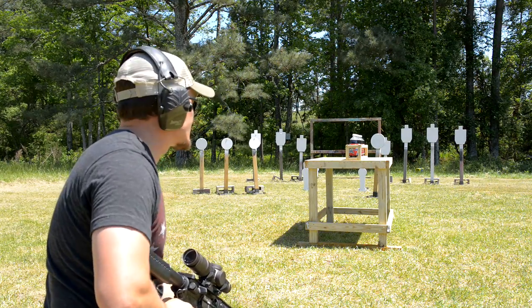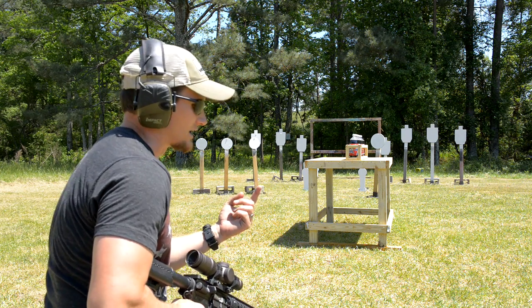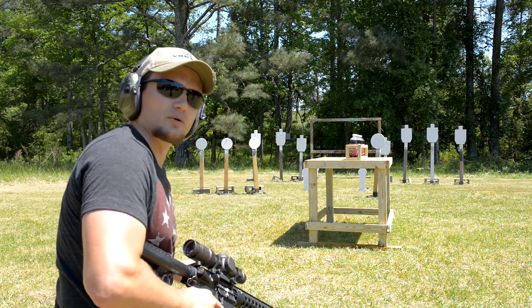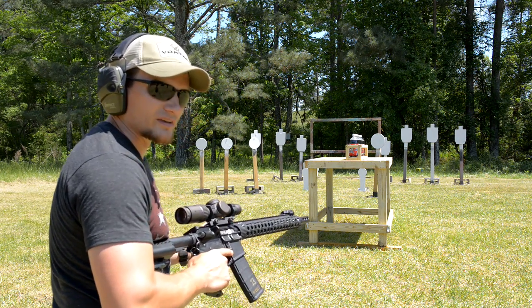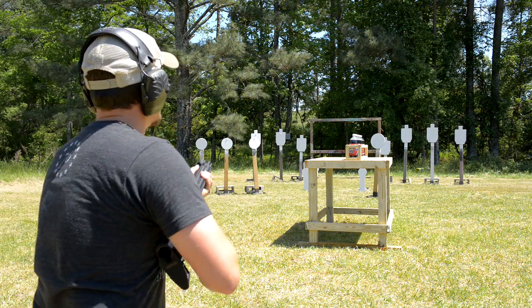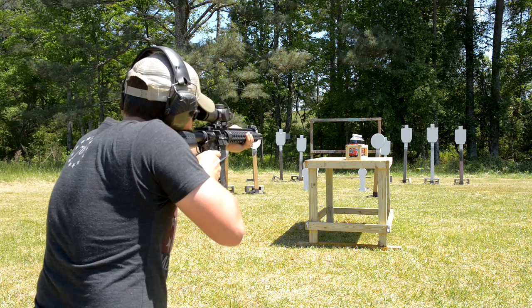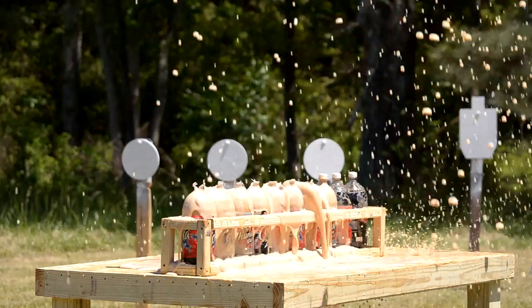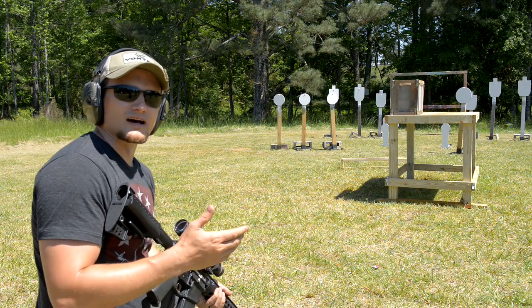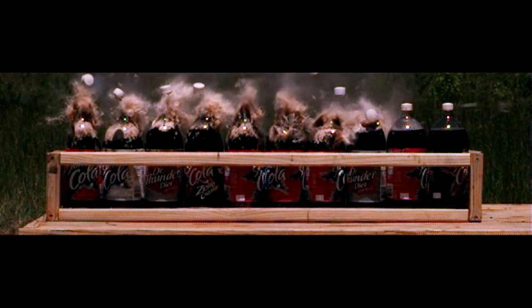Eric had the idea to try to shoot the caps off and see if we could get some Mentos-style geysers going on. We're going to try it out and see, running the XP — the Extreme Penetrator. The soda cap shot was pretty cool. That was something Eric just came up with on the fly — tried to shoot the cap off and get some geysers going. Pretty neat in slow motion.